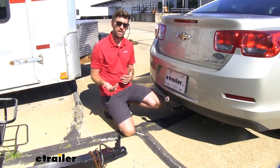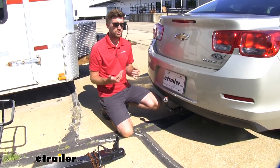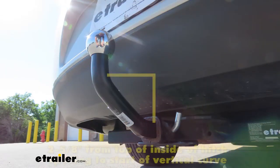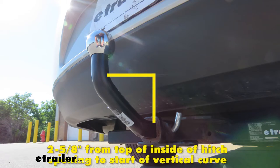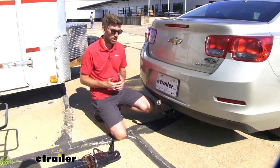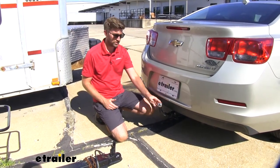We see a lot of inch and a quarter hitches — not always, but usually they're on cars that sit a little bit lower to the ground. So we have a two and five eighths inch rise on this, and it's going to give us a 3,500 pound capacity — that's going to be the total towing capacity.